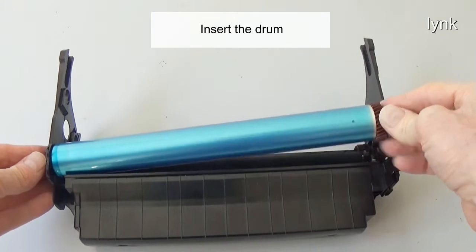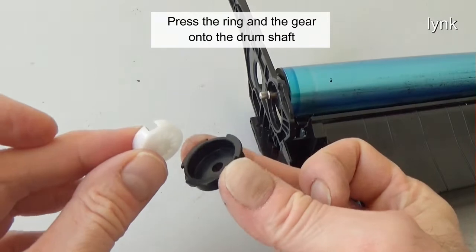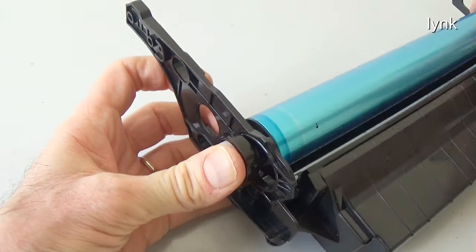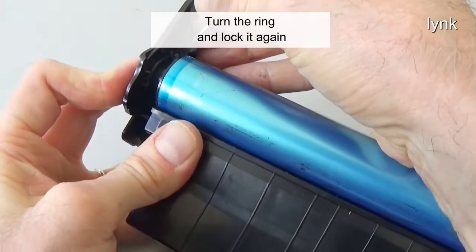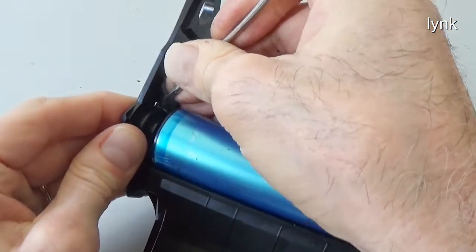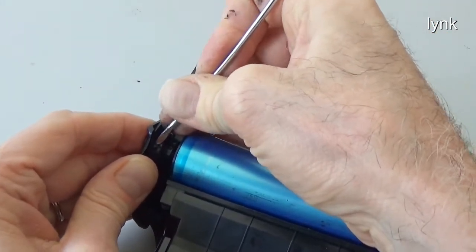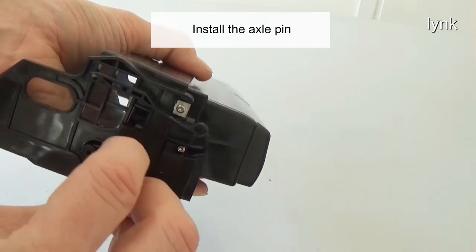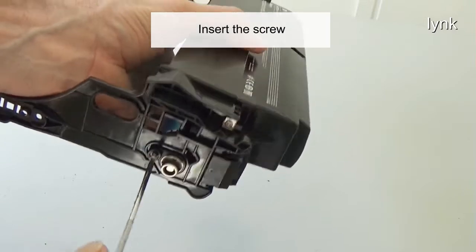Insert the drum. Press the ring and the gear onto the drum shaft. Turn the ring and lock it again. Install the axle pin. Insert the screw.